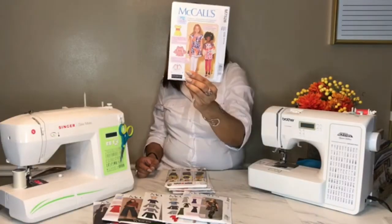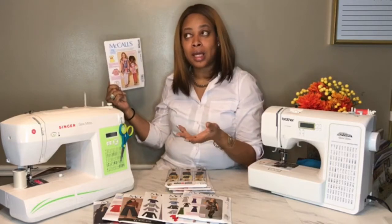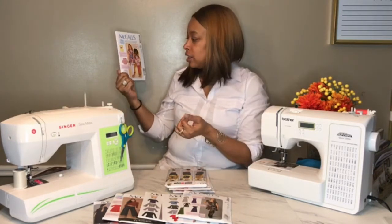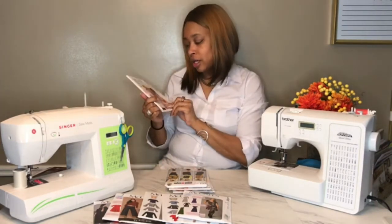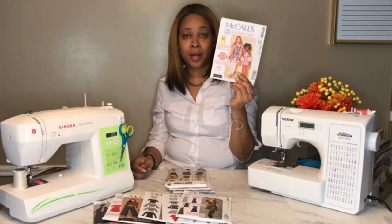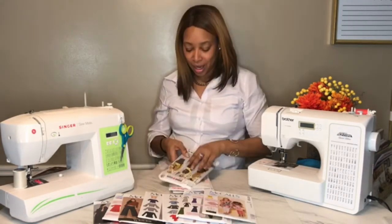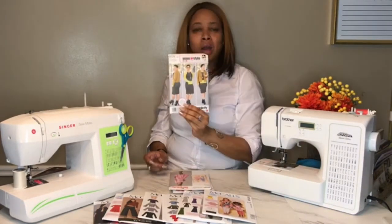I don't normally sew patterns for my granddaughter — I've actually only made maxi skirts for her, which are self-drafted. So I'm anxious to see how this comes out. I haven't shown it to her yet, so I guess if it doesn't come out well, I won't be in too much trouble.